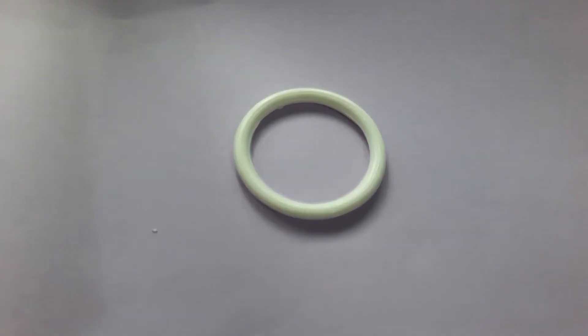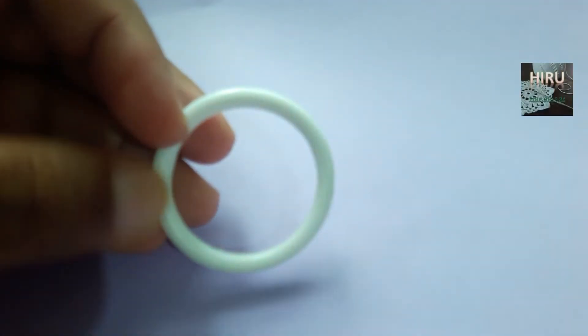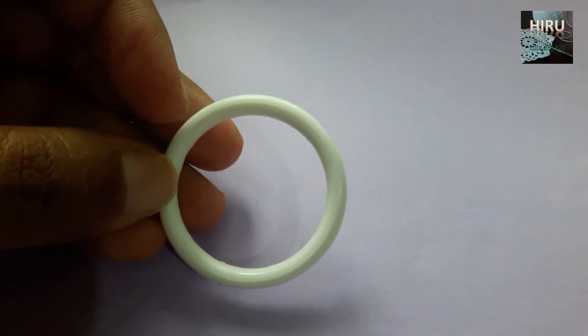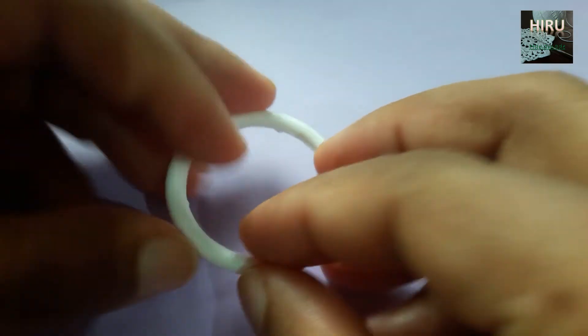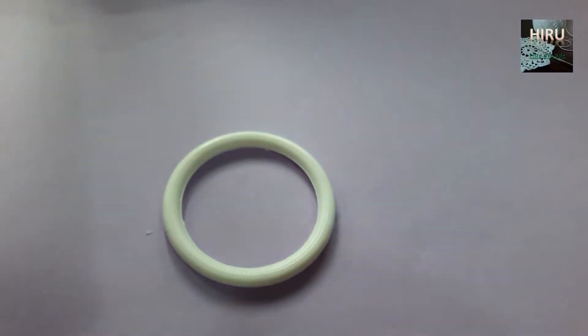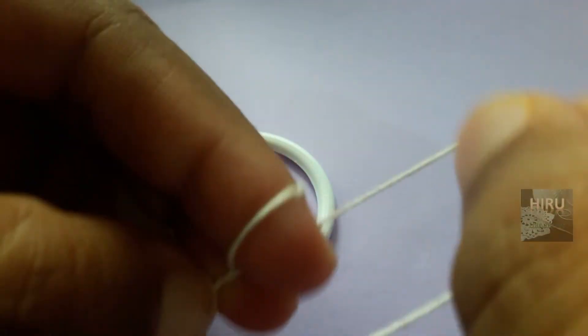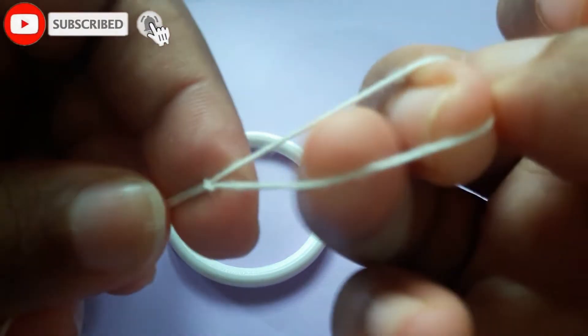To separate the legs of this pizza package saver, I used a paper knife. You can even use a regular knife — it's not that hard to cut off. Now to start, make a slip knot like this.